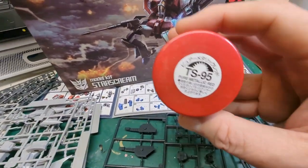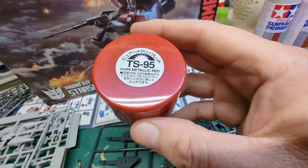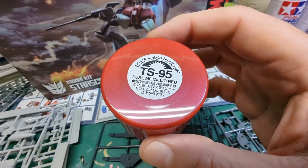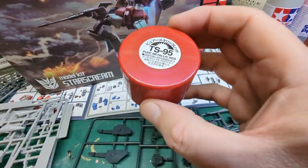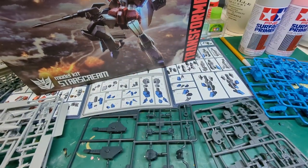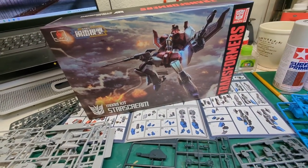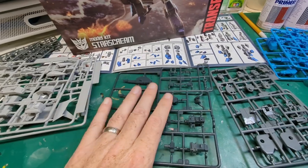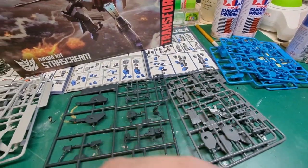For the reds we're going to use TS95 pure metallic red — I want to keep that metallic look that the plastic is trying to convey. I just have the cap because I have to go buy some more. Then I think maybe we'll do some NATO black and German gray on these other bits. Those are the plans.